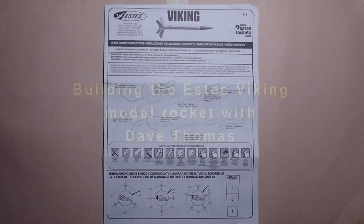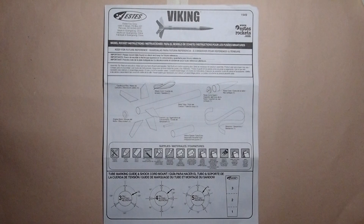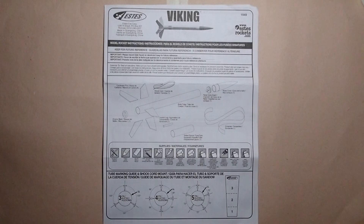In this video we'll be assembling the Viking rocket by Estes. This is a classic model rocket kit going back at least 40 years, and it used to be part of the Cub Scout rocketry program quite a few years ago. Compared to many beginner rockets available today, this one's a little bit more complex and requires more time to finish, although it can still be completely built in an afternoon.